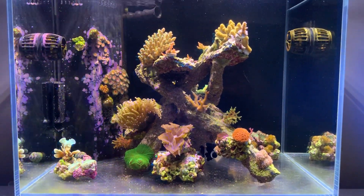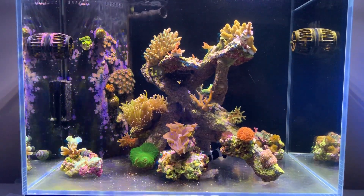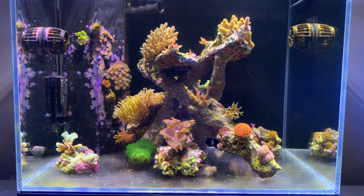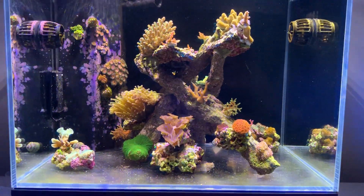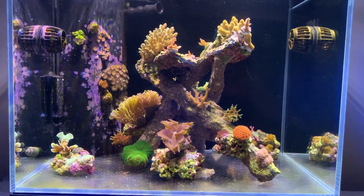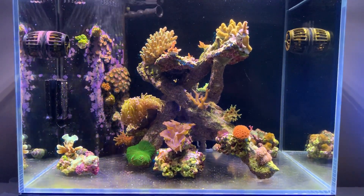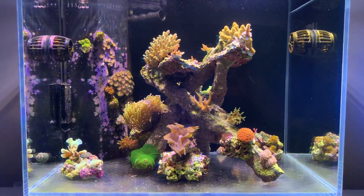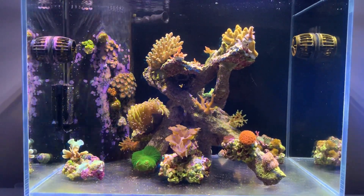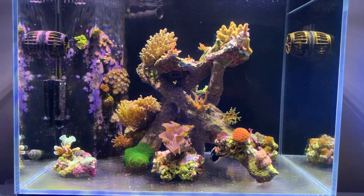Welcome back to Natal B Reefing. This is a one-year update since removing sand from the Mini Reef 120. I removed the sand — it wasn't really a deliberate decision; it was probably based on the ULM series that BRS did. I thought, well, if they reckon it's going to be easier, I'm going to try it. And I must be honest, I think it is easier.